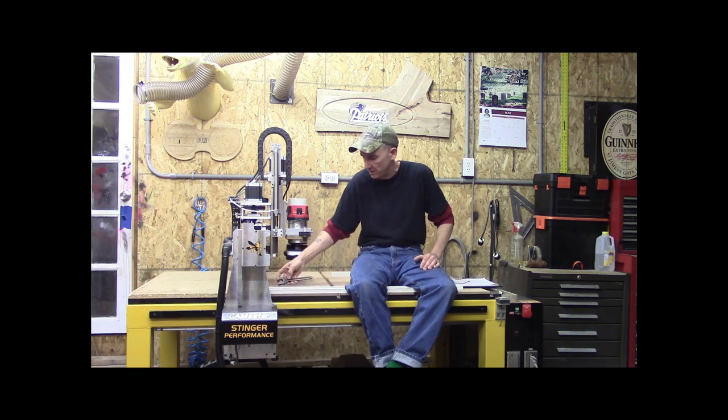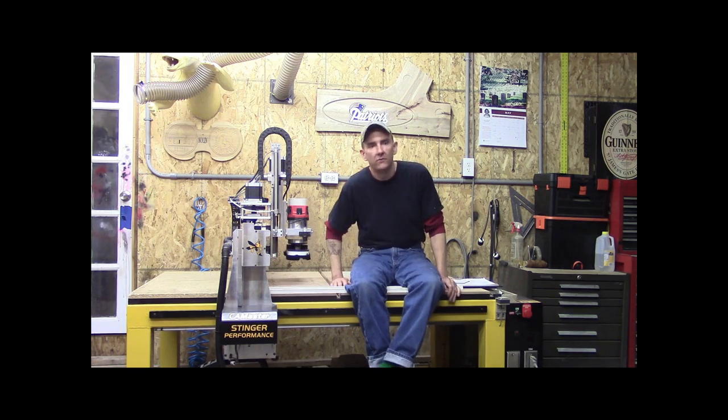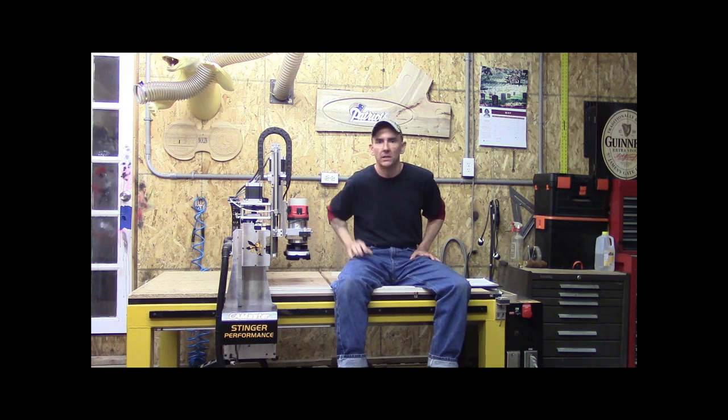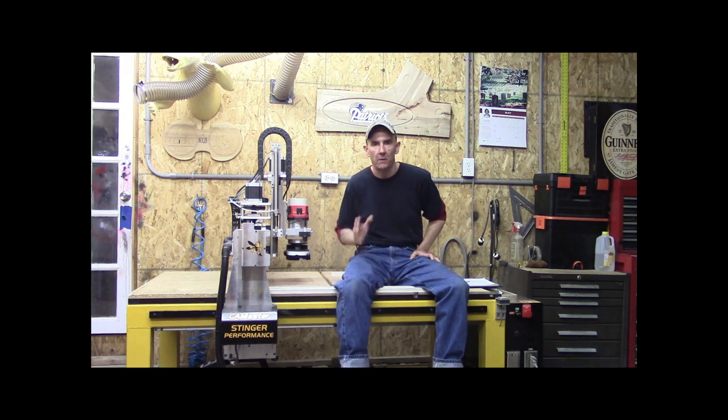I was distracted by other things. I can't stress this enough. This equipment does exactly as it is told. You'll hear me make comments in other videos — it is the perfect child. It will listen to you and follow your orders and commands impeccably without question.